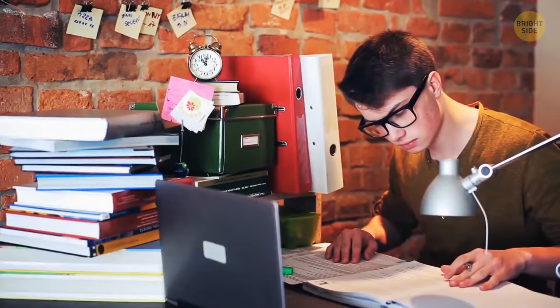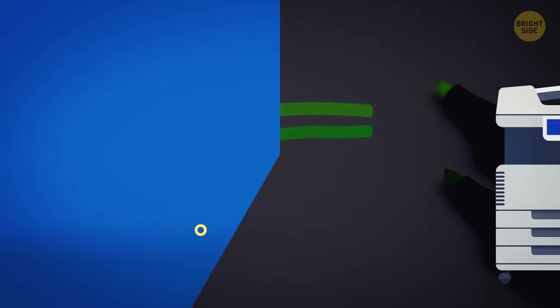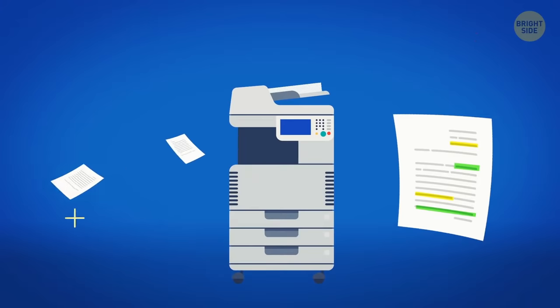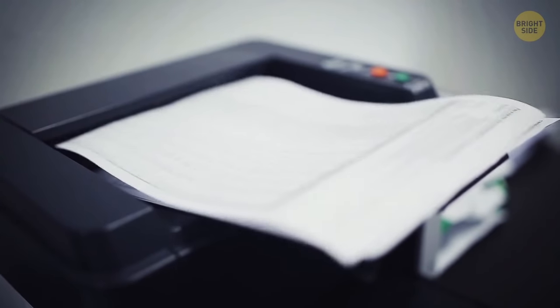Highlighters are filled with a special semi-transparent fluorescent ink that can glow in dim light. Yellow and light green hues are the most popular because they don't prevent you from seeing the text after black and white photocopying. Photocopiers perceive yellow and light green marks as very pale and don't print them.